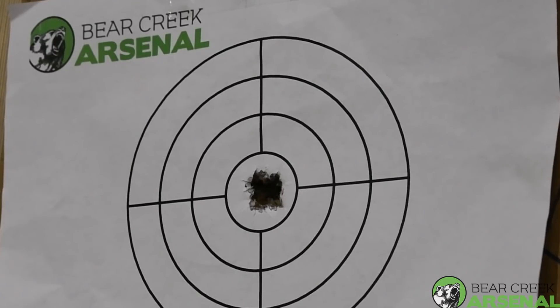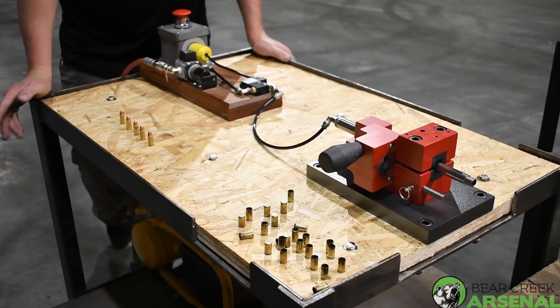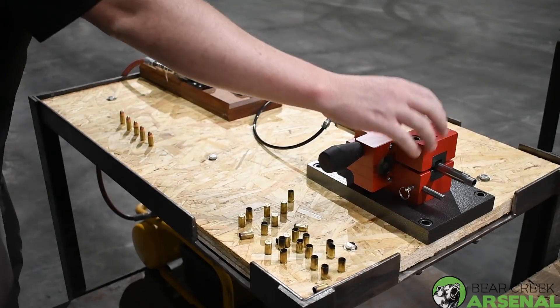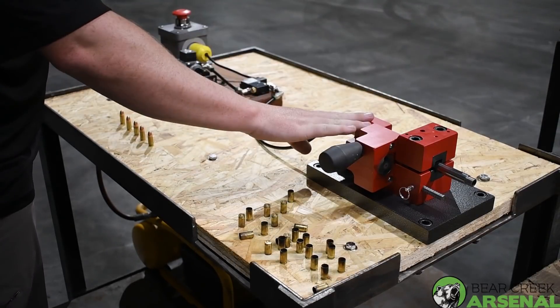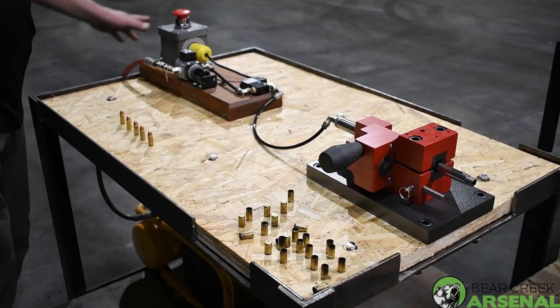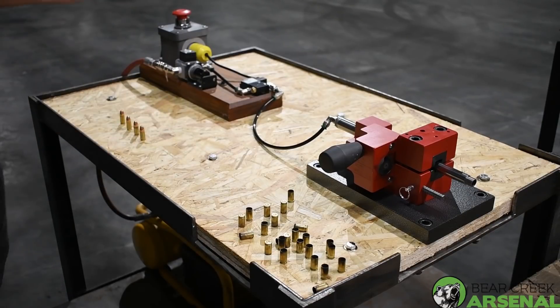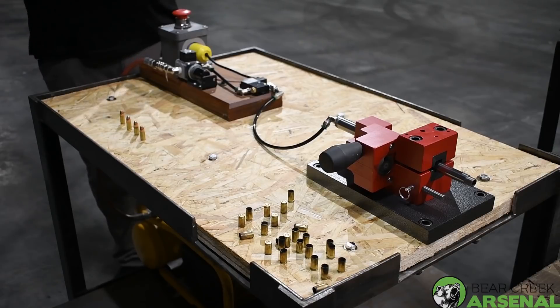We have our pistol barrel vise here. The fixture itself is pretty simple — we have the vise on the barrel. This is a way to basically break open the action; it holds your firing pin. The controller is pneumatic, which is nice — I just hit the button and it fires. We'll fire five rounds through it real fast to show you how it operates.